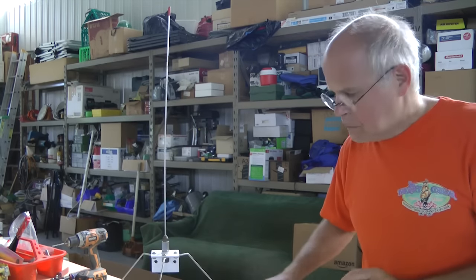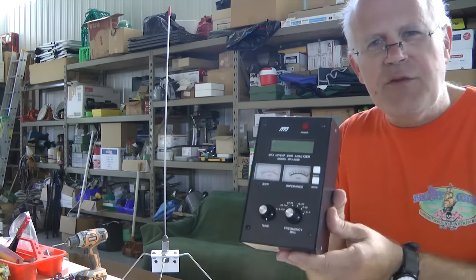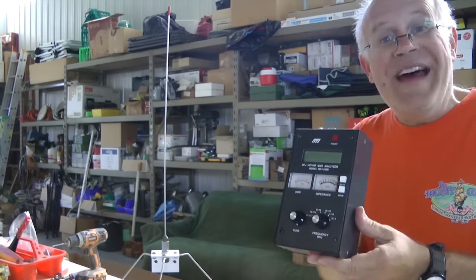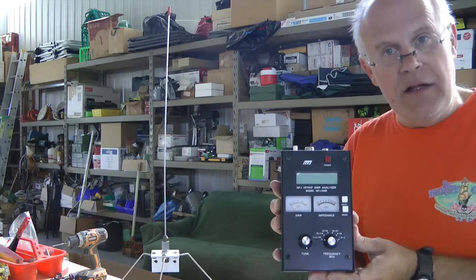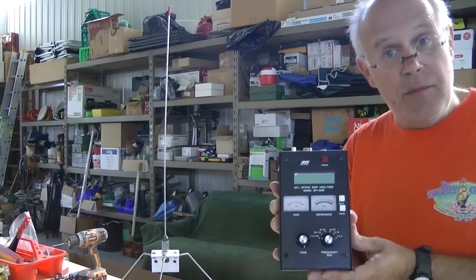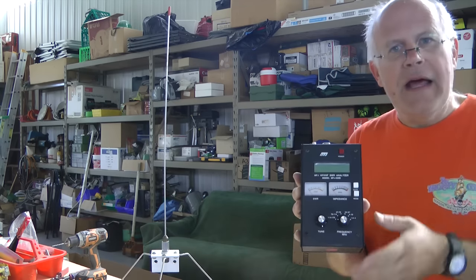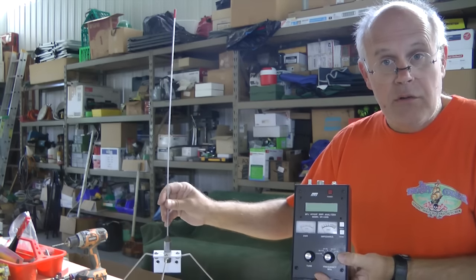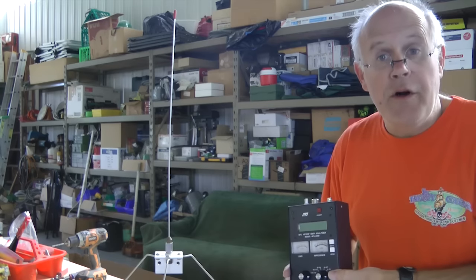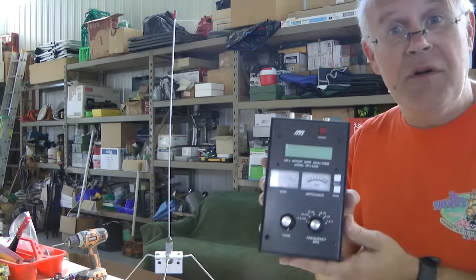It turns out there is a device — a meter — that makes this process very simple. Without ever turning on your radio, this meter can analyze your antenna and the coax cable that connects to it, and tell you whether that antenna is tuned properly, shorted out, or functioning wonderfully. Where do you get one of these meters? Well, you can buy one.